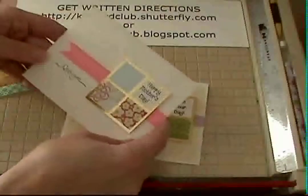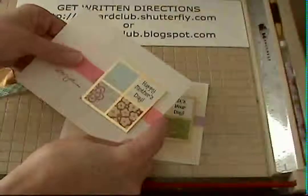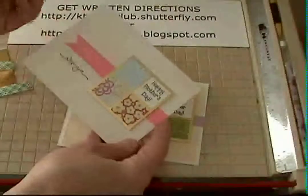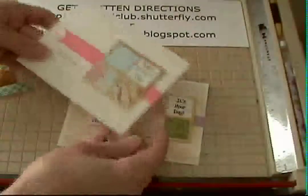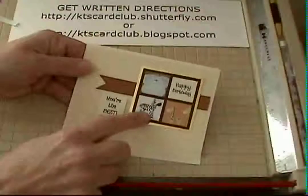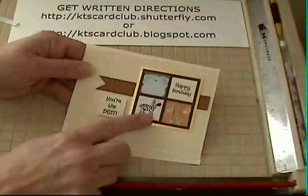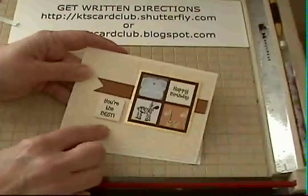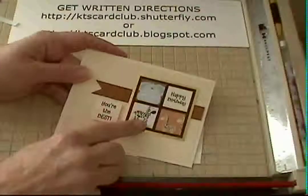I'll show you a couple of examples where I didn't use the extra layer behind — it looks fine too, giving a clean and simple look. Grosgrain ribbon really works well for this card as a heavyweight ribbon, and twill tape works nicely too. Here's a card I did using the paper for our next April project — it makes a cute kids card.